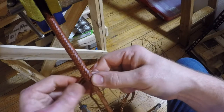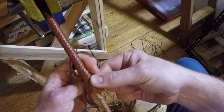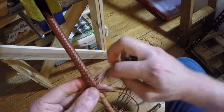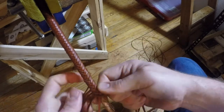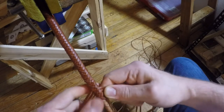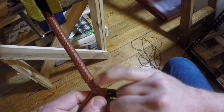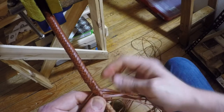Then I'm going to do a series of 12 plaits. Okay, now I want you to notice that strand and that strand which are not tight. The strands above it and the strands below them have been tightened but these ones aren't. Those are the two strands we dropped.